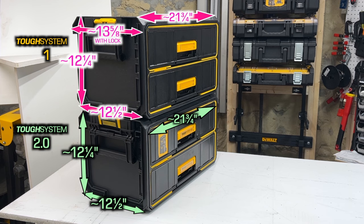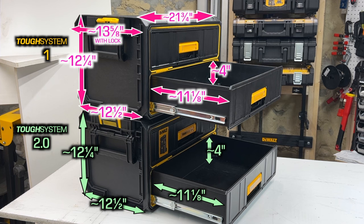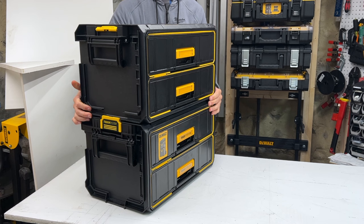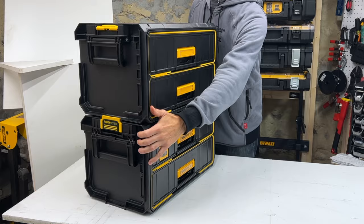Here are the exterior dimensions of the two drawer tool organizers, but keep in mind my measurements may differ slightly from DeWalt's since DeWalt includes all the indents and outdents. On a positive note, DeWalt has made some nice upgrades to the 2.0 box. For example, the one-touch latches make it quicker and easier to attach the box to both systems, and they made the side handle slightly wider.